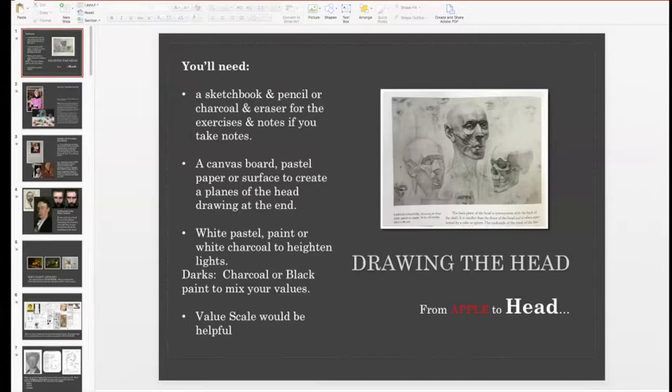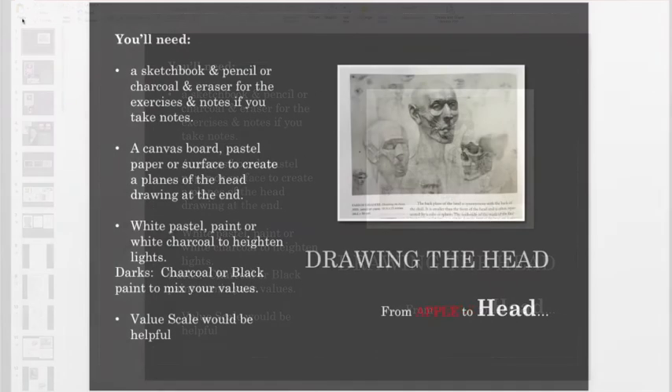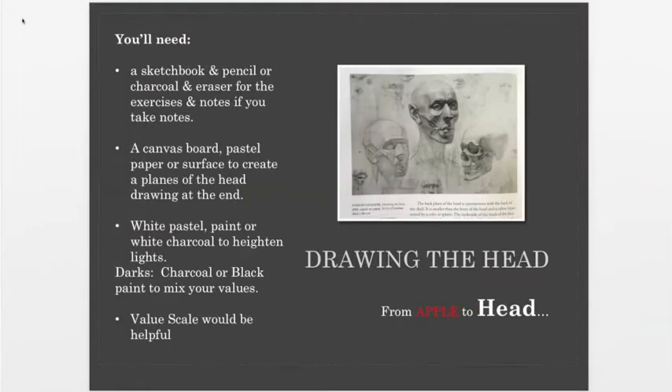I know some of you have done portrait classes with me before and these are things you already know, but there are some new images I'm excited to show you and great things that will remind you and help plant these in your skill set. As long as you don't have some grand idea that the planes exercise is going to look like a masterpiece when you're finished, go into it knowing that it's an exercise.